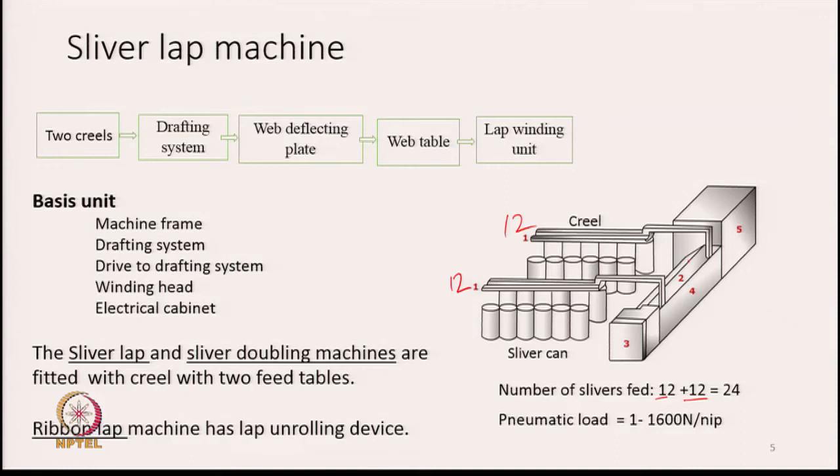After drafting, the sheet passes through wave deflecting plates because the generated web needs to change direction. There is also a wave table and a lap winding unit. The basic units of the machine are the machine frame, drafting unit, drive to the drafting system, a winding head where the sheet is wound into a roll, and an electrical cabinet.